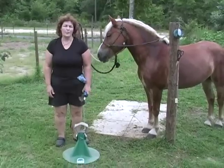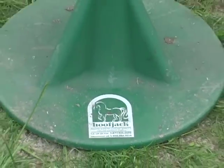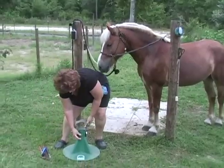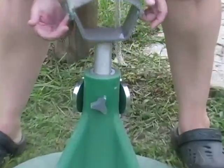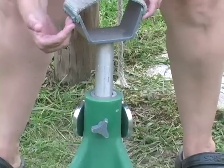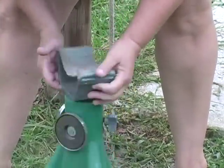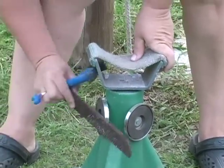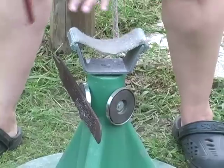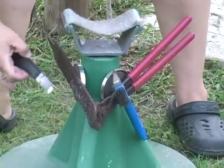This is a hoof jack, which is a really, really useful tool that I found out about and bought. You loosen this and it comes up or down, so depending on the size of your horse you can raise or lower it. Another nice feature it has are magnets that hold your tools, so they're right there handy and you're not flailing around to get them. You can just reach right down and get them, and it makes the job go quicker.